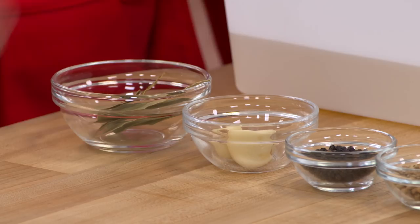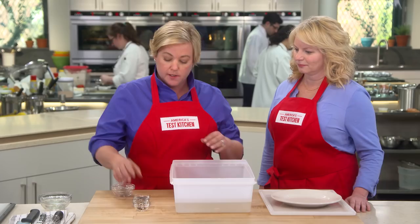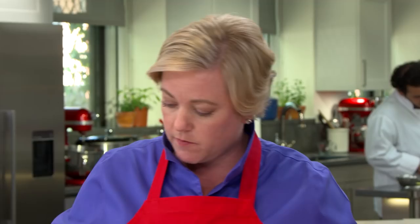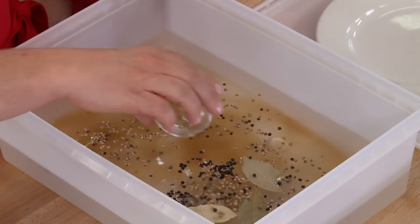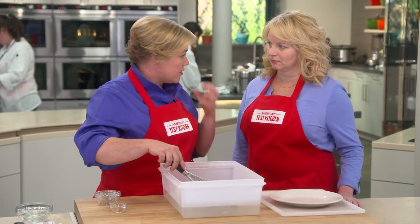A few more flavorings for our brine: four bay leaves, three cloves of peeled garlic, a tablespoon of black peppercorns, a tablespoon of coriander, and five allspice berries. I'm just going to whisk this up to make sure the salt and sugar are well dissolved before we add the meat. Our brine is ready — now it's time to talk about beef.